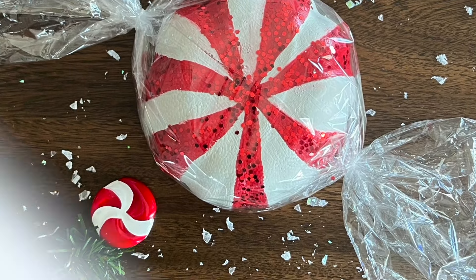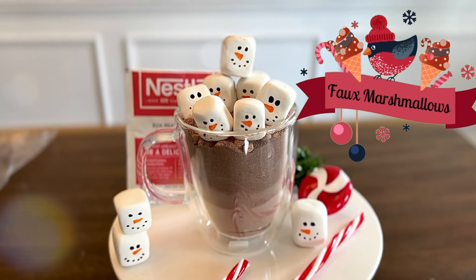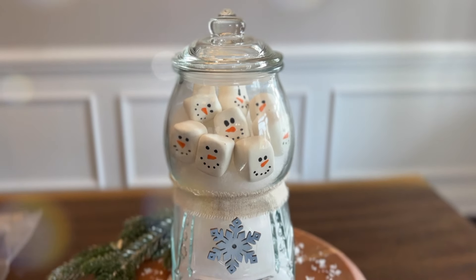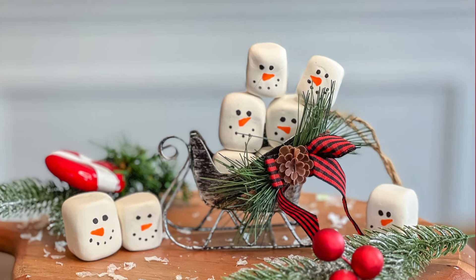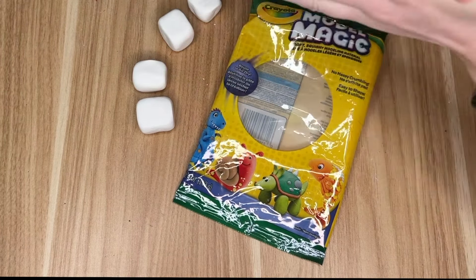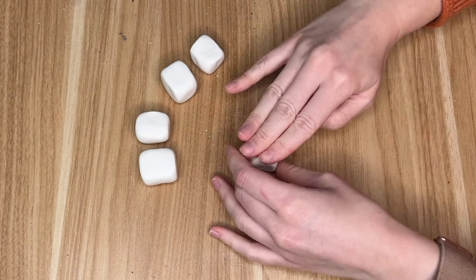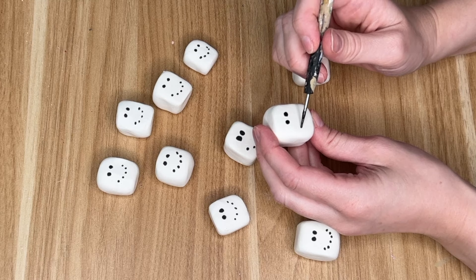The next DIY is actually a suggestion from one of my amazing subscribers. I read every single comment on my videos and all of you have some great ideas — they are very inspiring to me. Thank you to the great subscriber who suggested I make some snowmen out of clay. I took it a little step further to make it into the faux food category, so we are going to make some clay marshmallows. These are really easy — I just rolled it into a ball and used my fingers to shape out the edges into that square marshmallow shape.